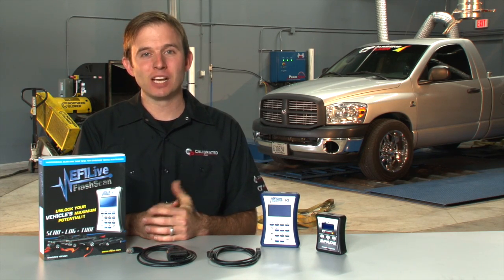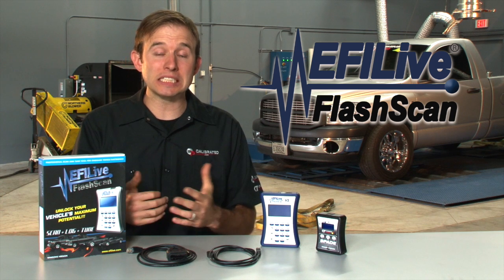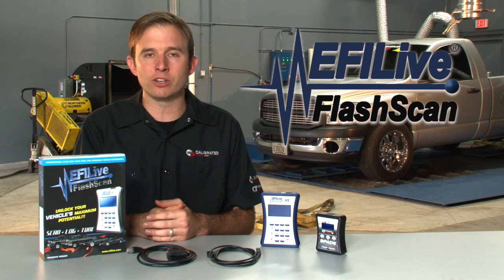Hi, this is Scott from Calibrated Power, home of Duramax Tuner and CumminsTuner.com. I'd like to talk to you about EFI Live. The question we get fairly often is, are you EFI Live? And unfortunately, we're not. We are a company that works with EFI Live, writing calibrations and delivering them to you to load on your truck.